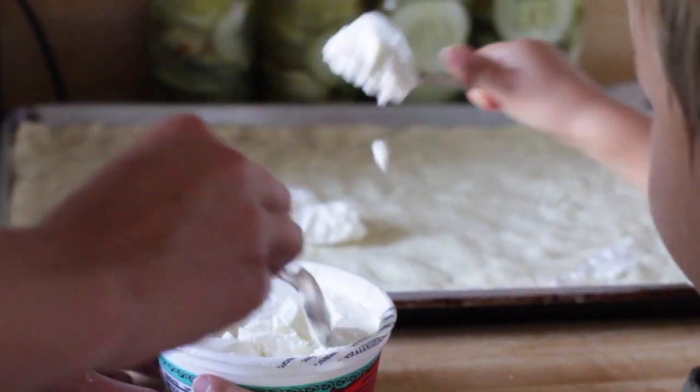Coming off the heels of two really great pizzas, which I rated 10 — check those videos out — it was kind of ordinary and nothing that special. But the ricotta cheese really made it pretty good, and it actually had like real cheese on it this time.